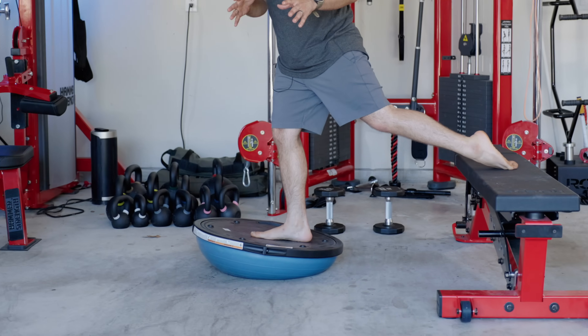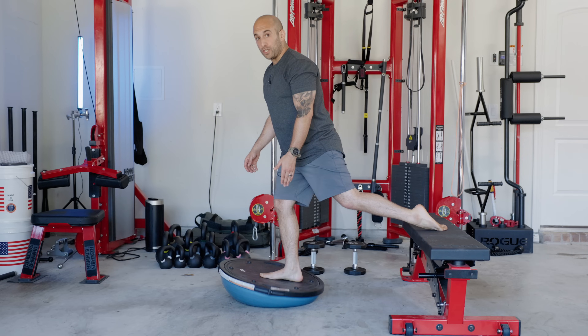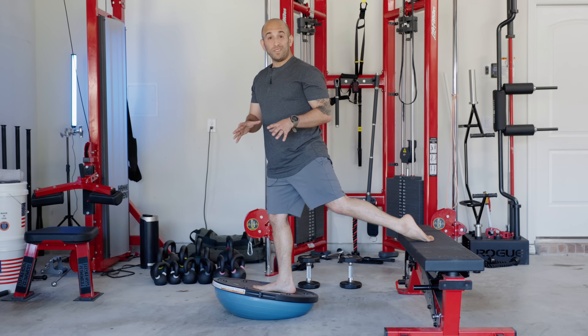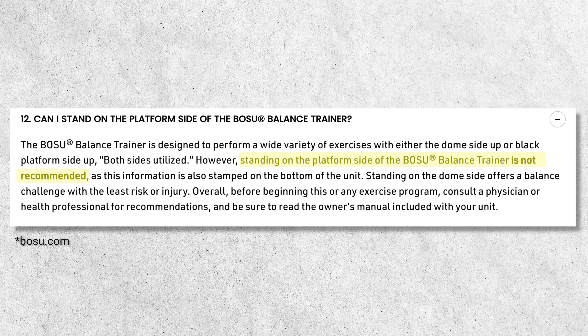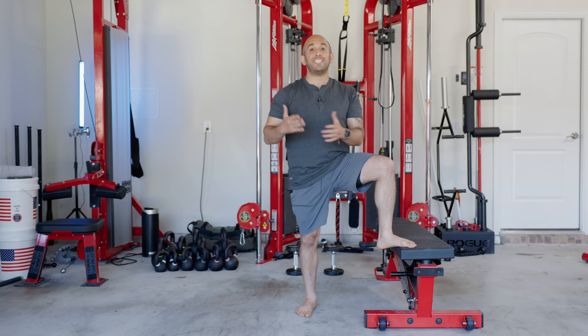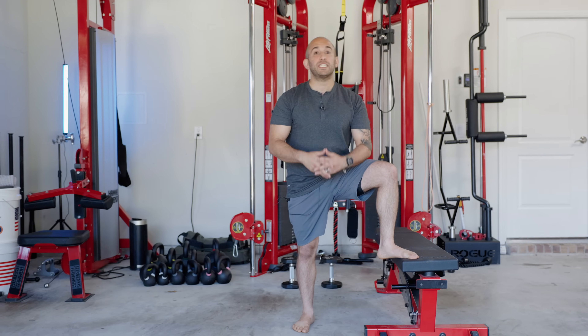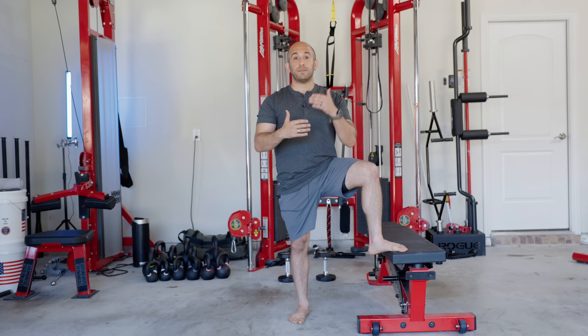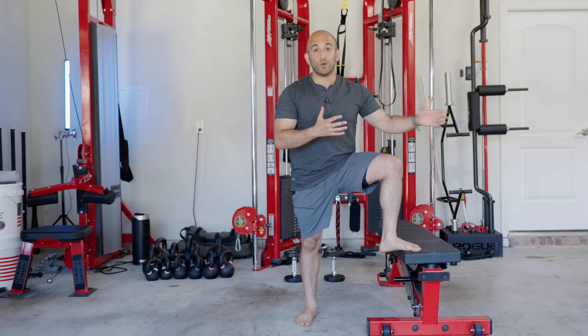Some people think it's a good idea to do the Bulgarian split squat on top of the backside of a Bosu ball because it works your balance — that's a really stupid idea. Not only does the Bosu company say on its website not to stand on the backside of the Bosu ball because it's too dangerous, the Bulgarian split squat is a unilateral exercise that challenges your balance enough as is. You'd be much better off loading the exercise heavier and heavier or using better technique and progressively overloading rather than trying to make it harder through more difficult balance.